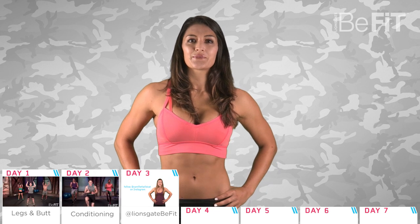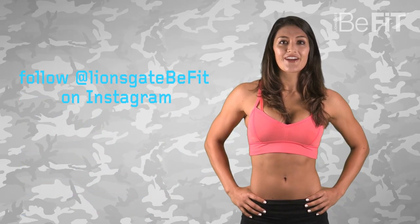Day three, we'll take a rest from the programming. Check out B-Fit on Instagram, where we'll have a special Instagram guest, Camille, demonstrating some awesome dumbbell moves you can add into your routines.